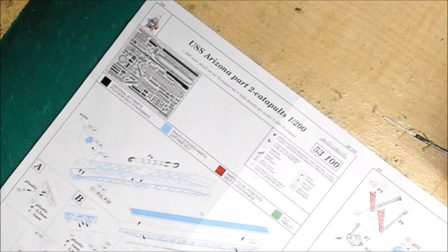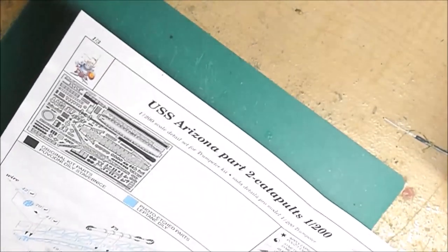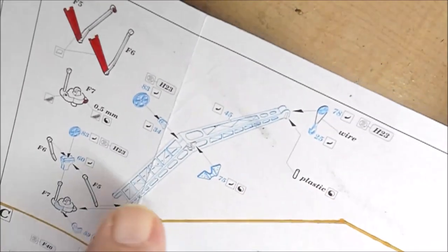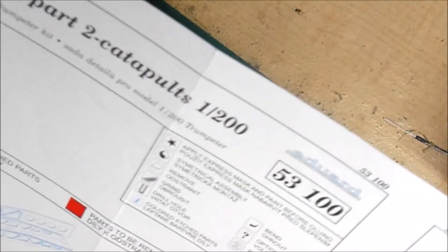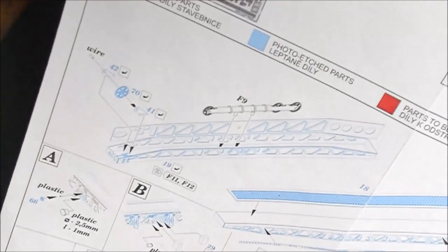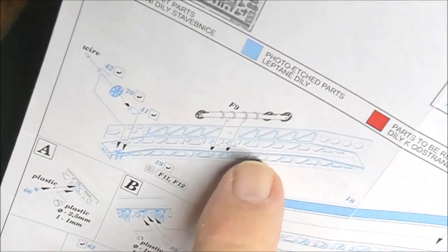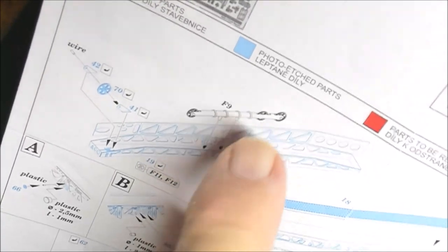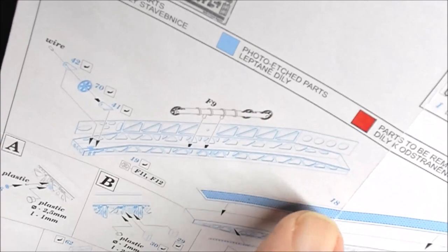Part one of the aft catapult for the USS Arizona, Trumpeter 1/200 scale. I'm going to go ahead and put the crane into the same video simply because there's not a whole lot to it — it's not worthy of its own video. Here's the crane assembly, you can see it's just a few parts. Here's what we're working with: I got this piece already cut out of the photo etch sprue, the folds already done, and this kit-provided piece that's going to go into this catapult.